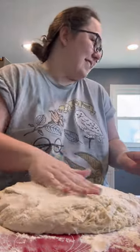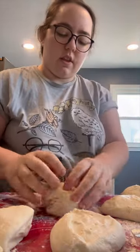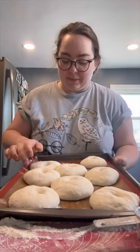Add a little bit of flour and form your dough into a ball, then cut it into eight pieces. With each individual piece, you'll want to form a tight dough ball, stick a finger in the middle of it, and make a hole in the middle. Let them rest on your counter for about an hour.